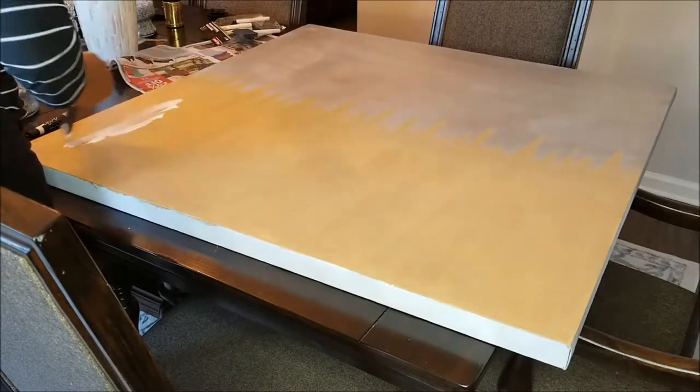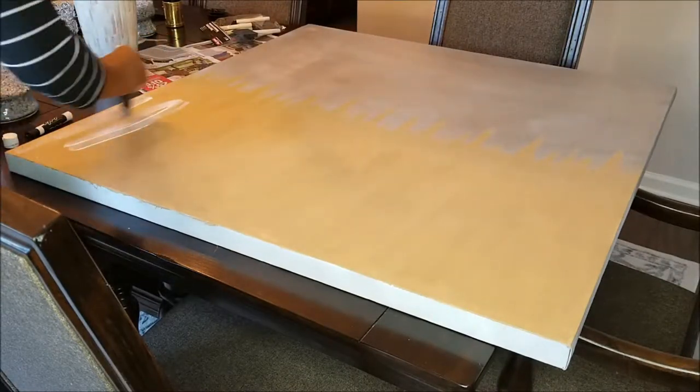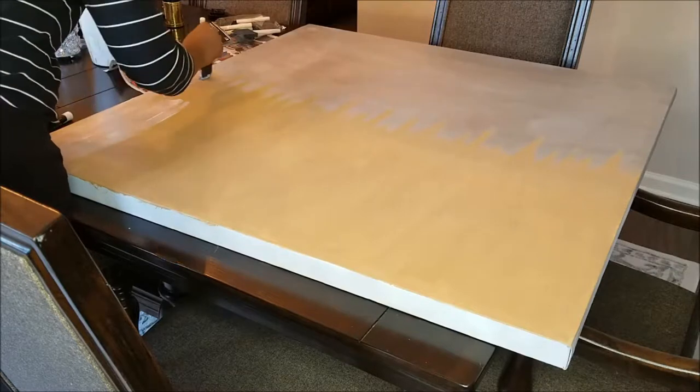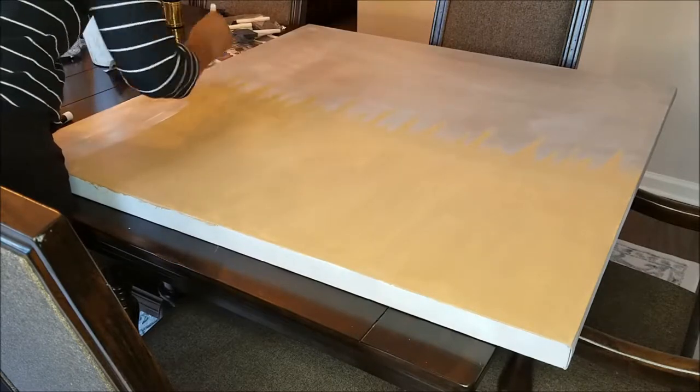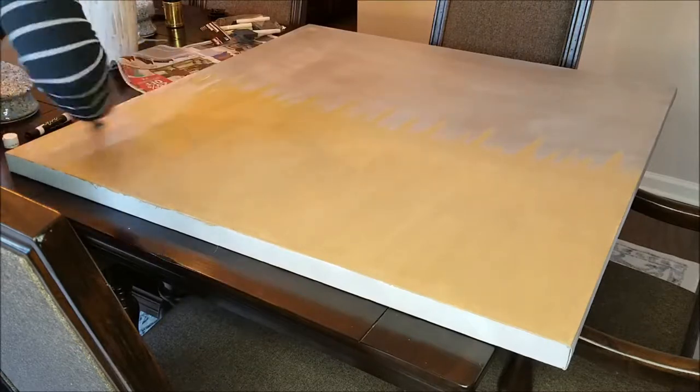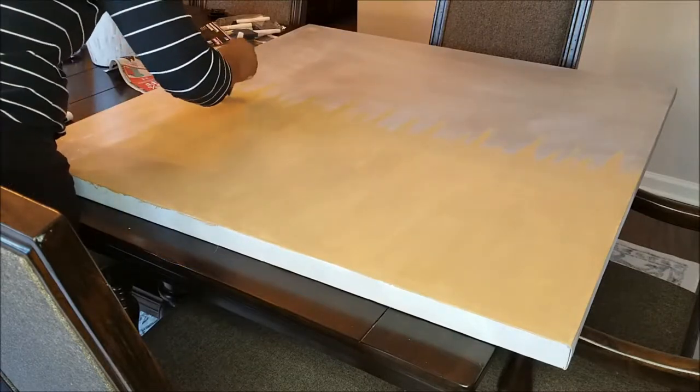Once that is dry, I'm going to add a good amount of Mod Podge to this. I just Mod Podged small areas at a time because this canvas is quite large and I didn't have that much space to work with. Now I'm just going to go ahead and sprinkle my glitter over the adhesive and pour off any excess.